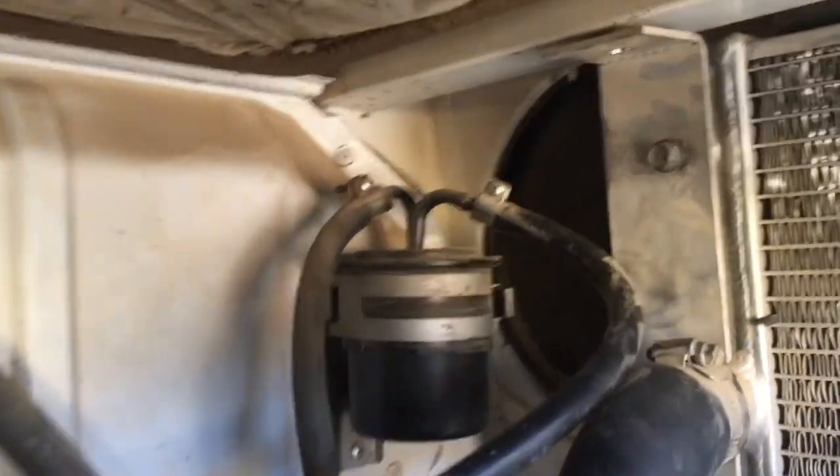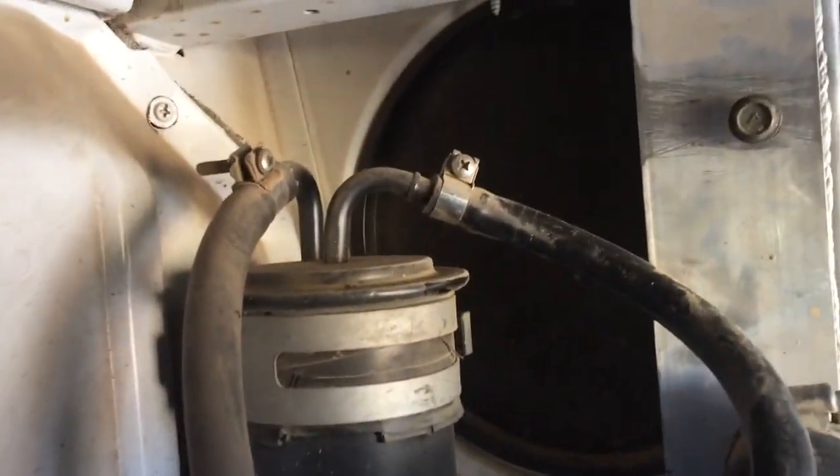Looking at the right taillight housing, we can see the backside of the radiator there. I'm going to drill a big hole right there for the air intake, move that fuel filter, and pop the porthole cover.